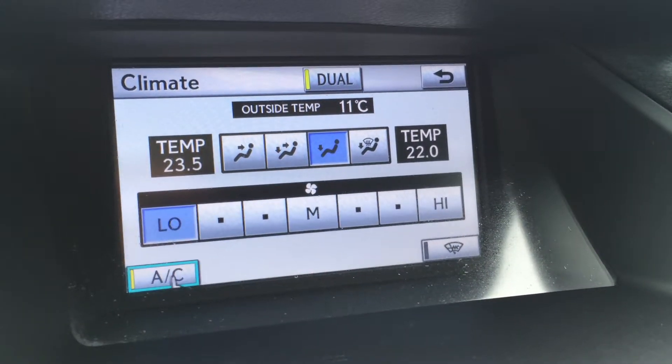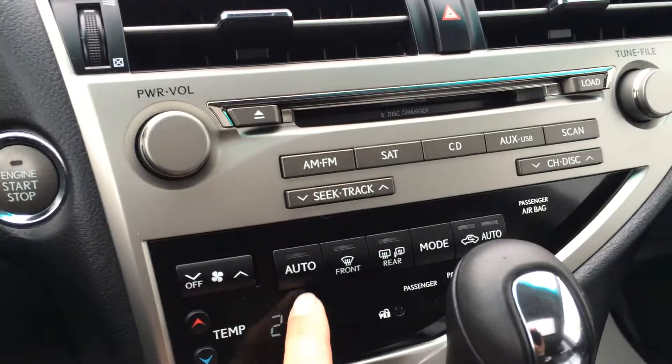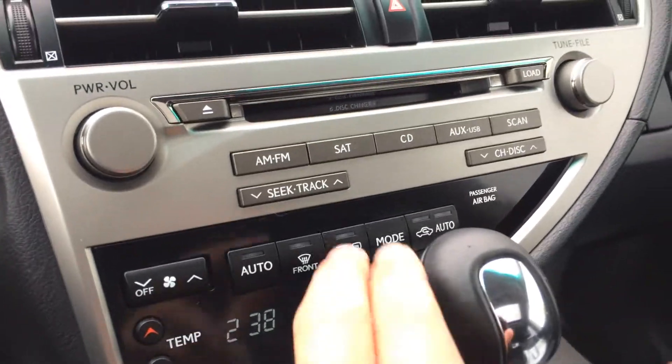Continuing with climate — you've got dual zone AC and the front windshield wiper de-icer. Driver temperature and passenger temperature are individually controlled. You have front and rear defrost, and the side mirrors are heated.